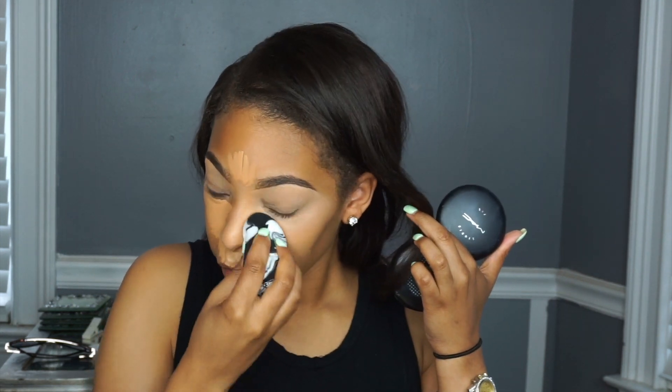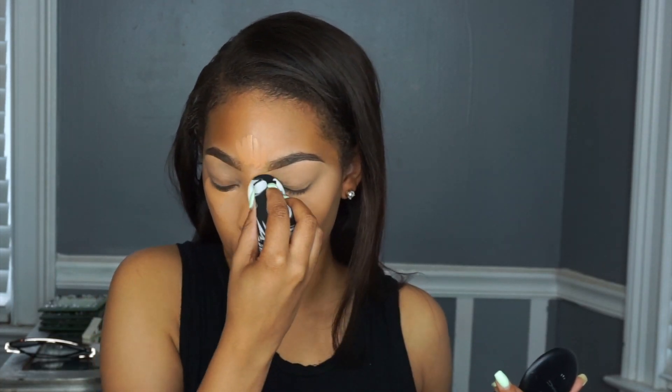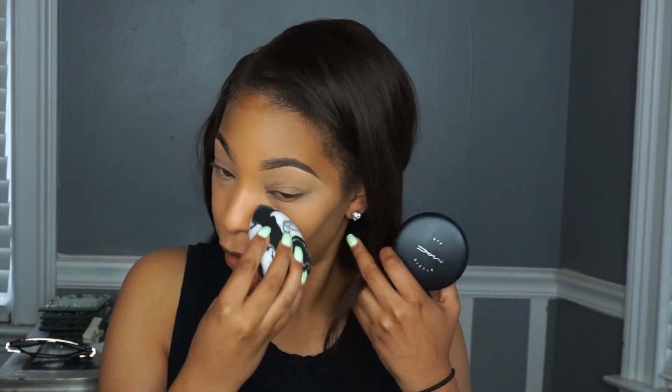Sorry if you hear my stomach growling — I ate breakfast so I'm not sure what's going on! I'm spreading the concealer all over my nose too. With this look you don't have to do a serious contour if you don't want to; it's totally up to you. This is my first time using this Beauty Blender and I actually kind of like it — I got a lot of recommendations on it. I was skeptical because I'm used to the brand Beauty Blender, but this one is super huge and it blends really nicely.